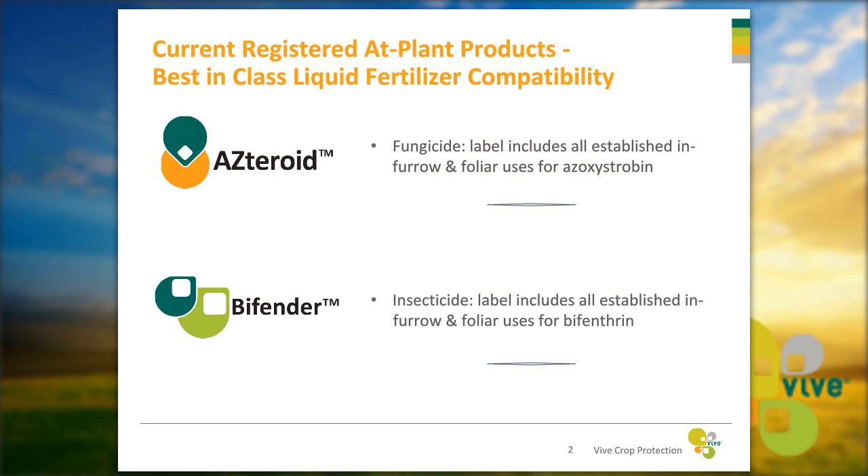Asteroid is an azoxystrobin-based fungicide and its label includes all established in-furrow and foliar uses for azoxystrobin. Bifender is a bifenthrin-based insecticide and its label includes all established in-furrow and foliar uses for bifenthrin.